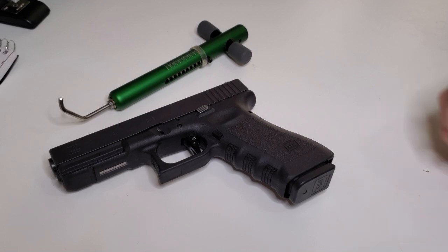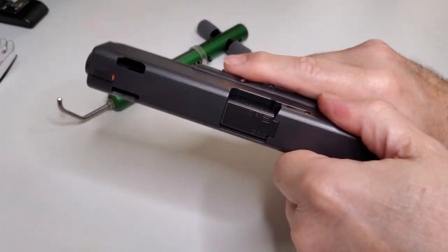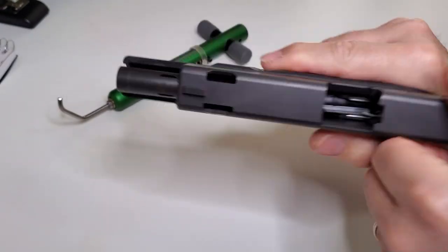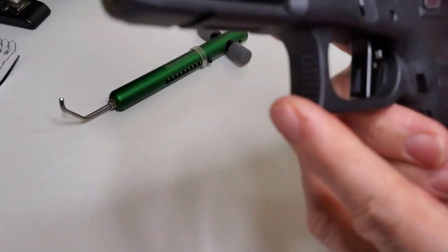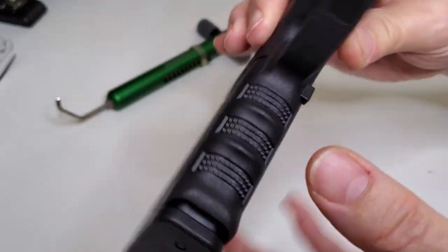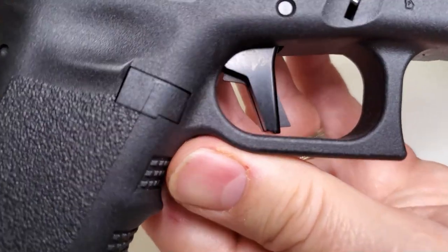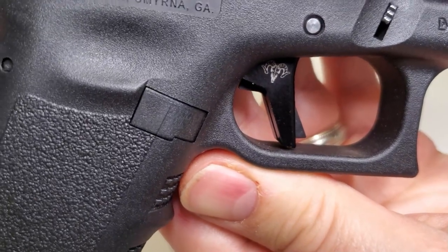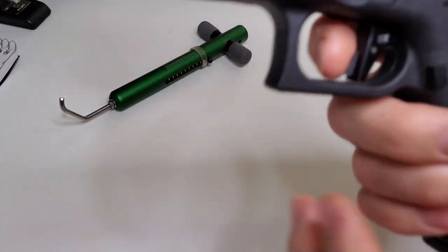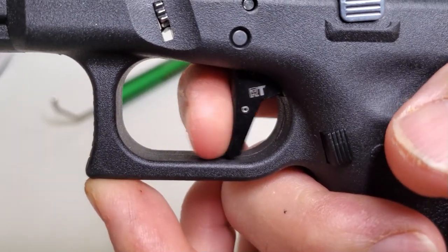Good morning. Today we're going to show you our new leveraged trigger on this Gen 3 Glock 17. What's new is the black trigger safety. There were a lot of calls for the trigger safety to be black, so we did. We got them anodized, so we have a choice of blue and black on the website.